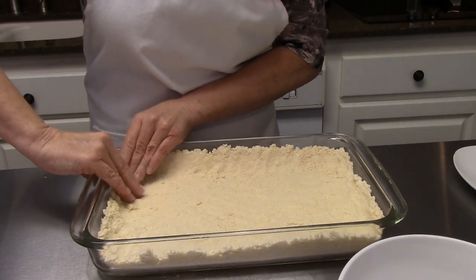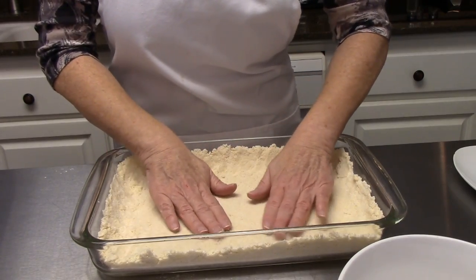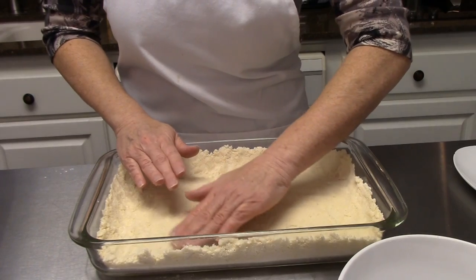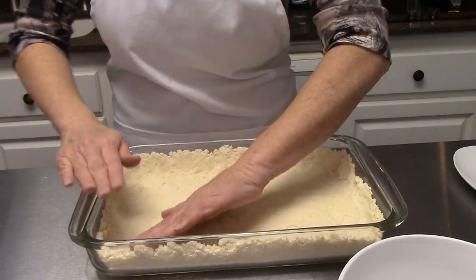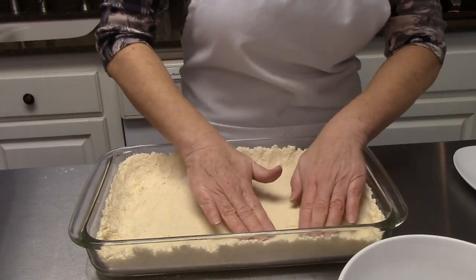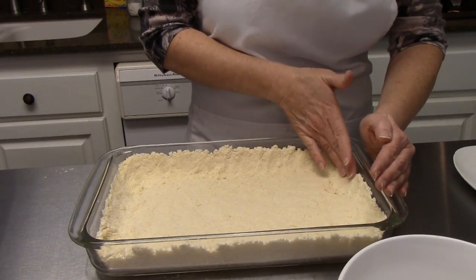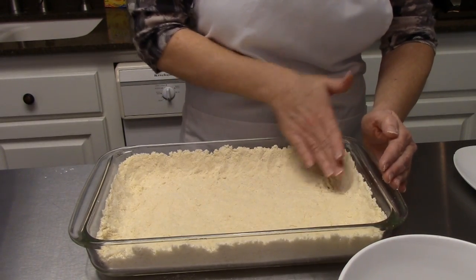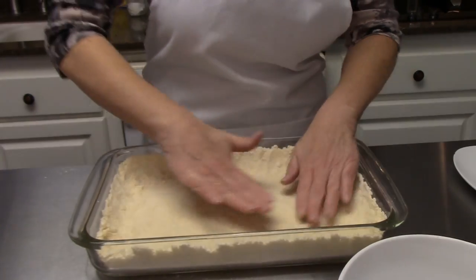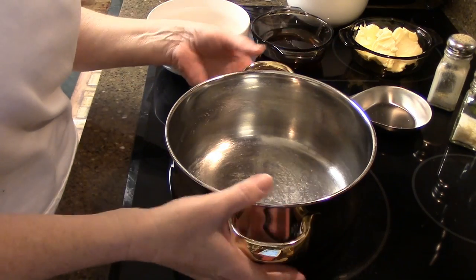This is going to go into a 350 degree oven for about 20 minutes, or until the edges are lightly browned. Then we're going to take it out and let it cool, and while it is cooling we will be working on the filling that goes on top of this crust. So let's go ahead and get started on our filling — I just need a medium-sized pan.